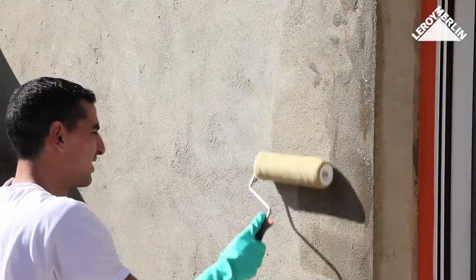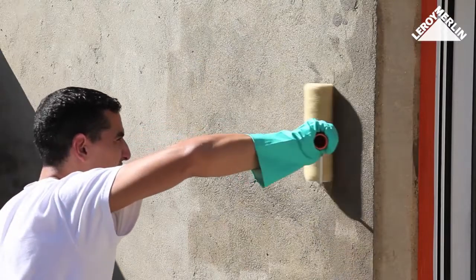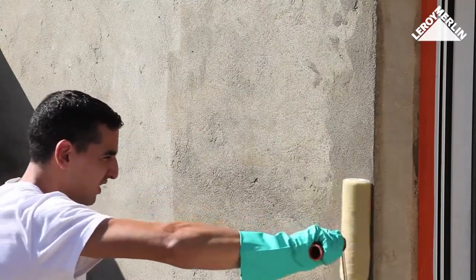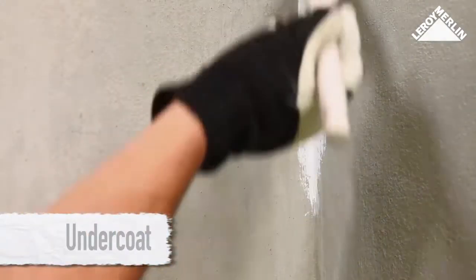Use sand and cement render for larger holes. If the surface is damaged or crumbly, apply a base stabilizing render that needs three to four days to dry. To improve adhesion of the paint and get the best color opacity, we recommend you apply a stabilizing undercoat first.